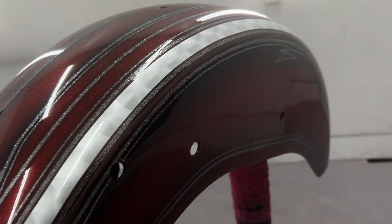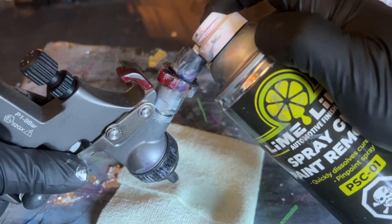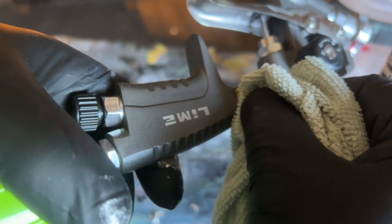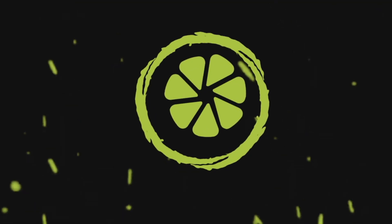Like with any 2K paint, you want to make sure you thoroughly spray out your paint gun to keep it working properly. All of the paint and materials that I used in this video from Limeline is conveniently located down in the description. For more custom paint content, be sure to check out my other videos. Thanks for watching!